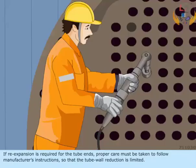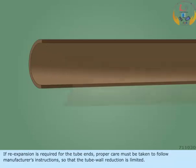If re-expansion is required for the tube ends, proper care must be taken to follow the manufacturer's instructions so that the tube wall reduction is limited.